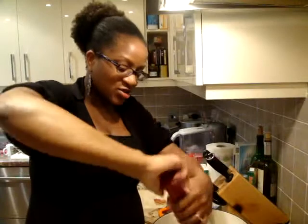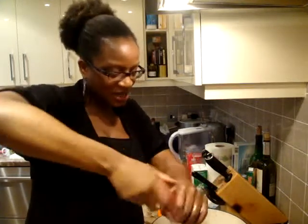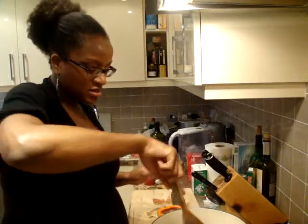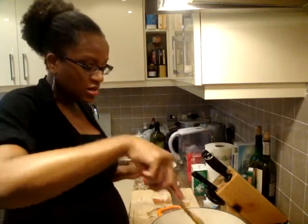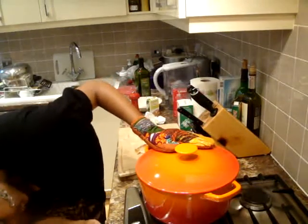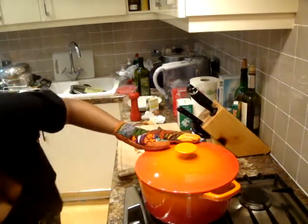I had to resist the urge to put in chicken stock, but this is just a very simple dish — just salt, but I will add some pepper. I'm just going to give it a little stir, make sure all the meat is covered. I'm going to cover it up. Now this is going to go into my preheated oven at 150 degrees, and yes, cast iron pots are hot so be careful.